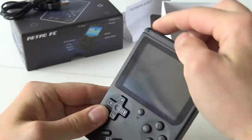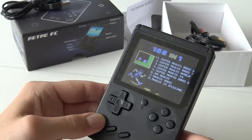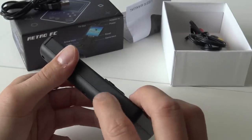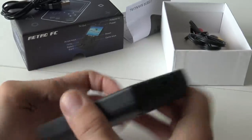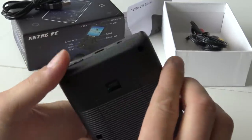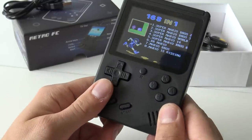Reset button — let's power it on. Same mighty Final Fight song. Here is the volume, and that goes pretty damn loud. At the top we find the power button, the AV TV out, and the USB for charging it up. So let's take a closer look at what kind of games we have.